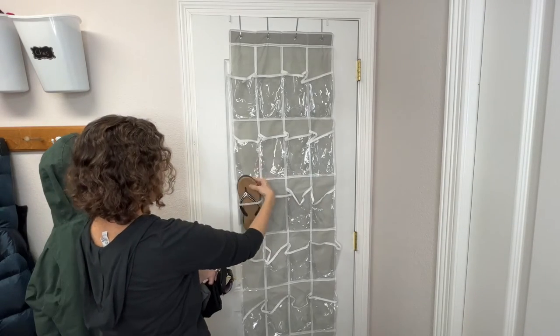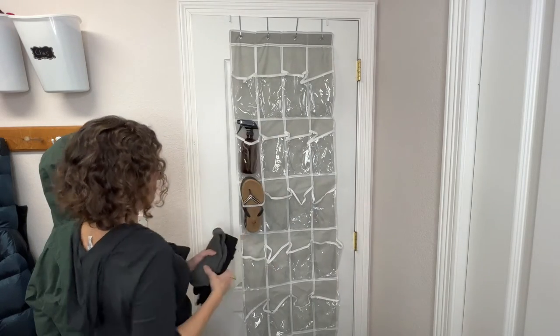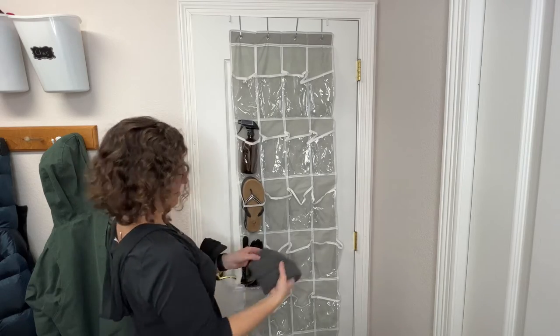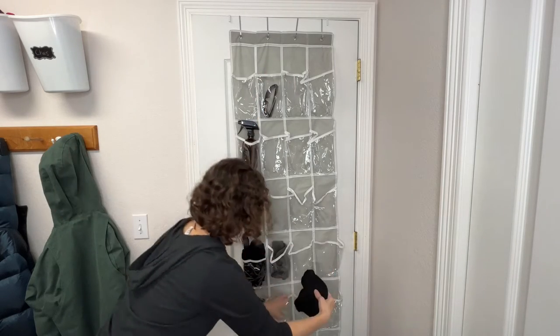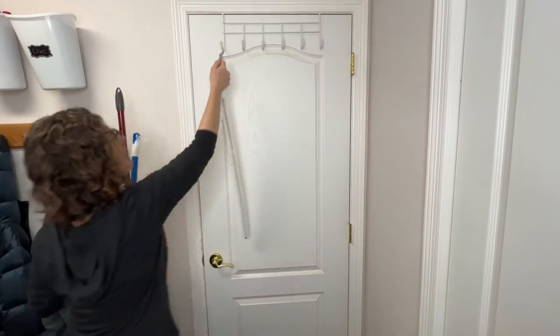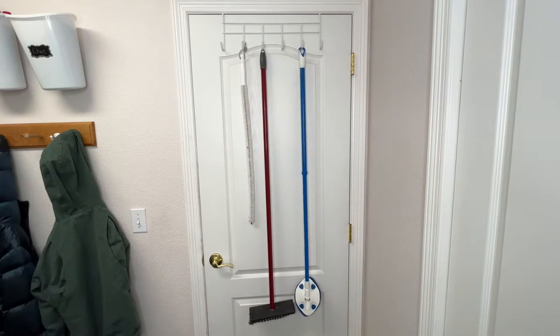If you're also cramped on space, over-the-door shoe organizers are fantastic. They can obviously hold your shoes, but they can hold other things too — like cleaning supplies, hats and gloves, accessories like sunglasses, sunscreen, and bug spray, and even baseball caps. Over-the-door hooks also work great for cleaning supplies, which helps clear up your coat closet as well.